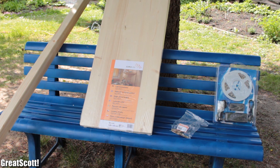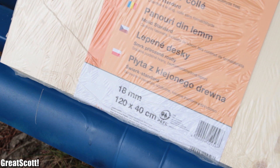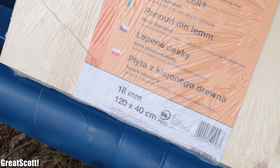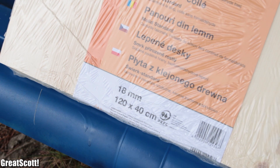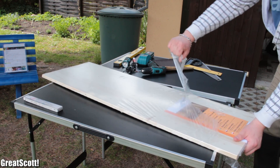First of all, let's take a look at the fundamentals of the build. This 18mm thick and 120cm x 40cm wood panel and those smaller wood slats with these measurements.